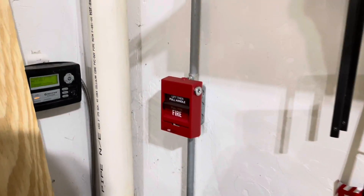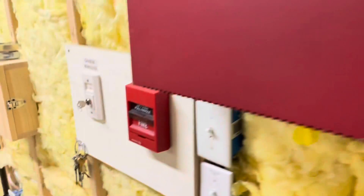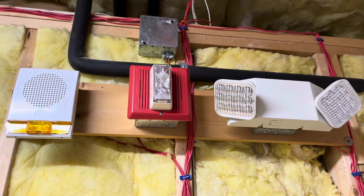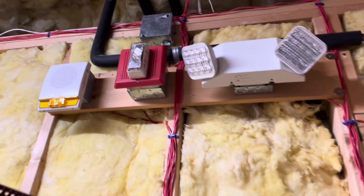We'll go ahead and finish up by connecting the fire panel. All reconnected now — let's go ahead and just pull the alarm. Thank you for watching. Please do like, comment, and subscribe, and I'll see you in the next one.